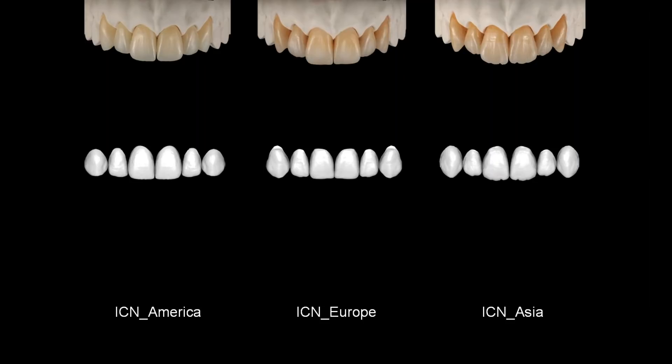And then for Asia — as you can see, it's the most extreme of all, with strong morphology, aggressive structure, and intense color; it really stands out the most. So with this library we have a spectrum of styles which is universal and we can apply it to almost all cases.